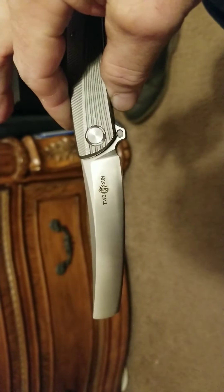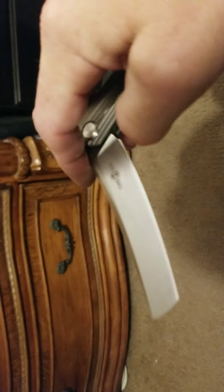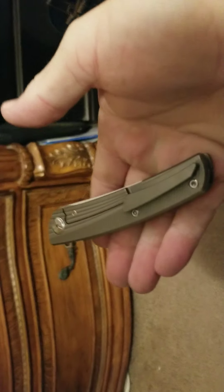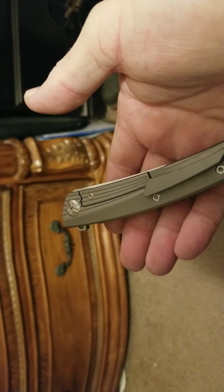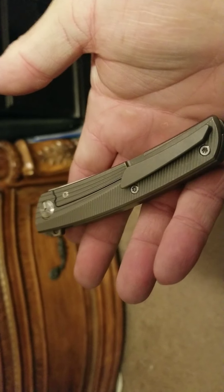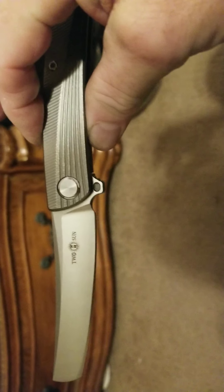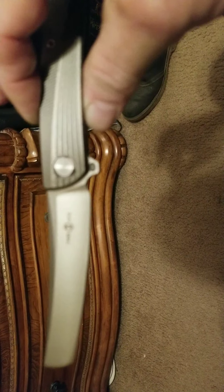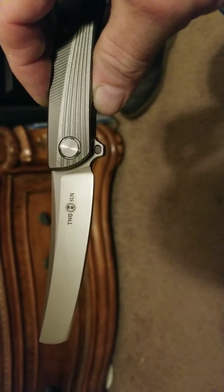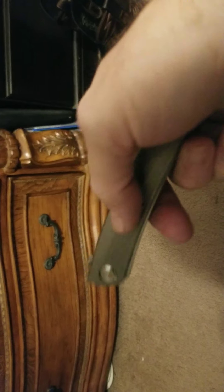That's the TS-70 by Tucson. Hope you've enjoyed this carry. I've flipped it open quite a few times playing with it off and on today, though I haven't cut anything with it today — so this is one I have carried but haven't used today. I like to put all my Two Suns in my pocket. I really like their offerings, and I hope y'all look forward to the many more that I have to show you.